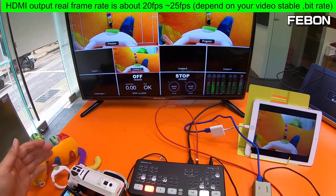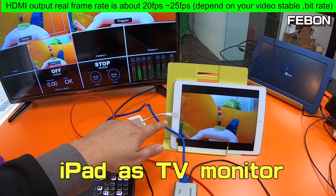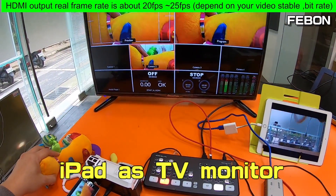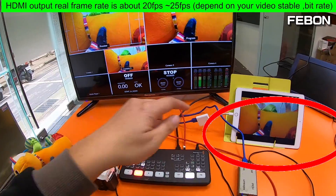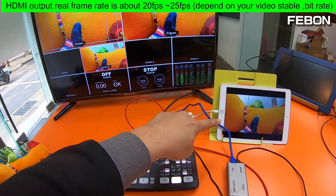Not only this — I also can use an iPad as a TV monitor, as a clean HDMI monitor.